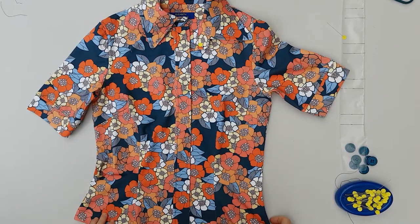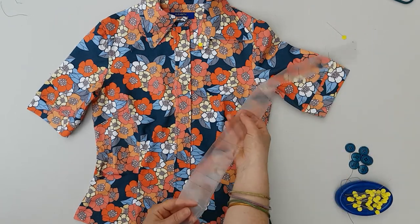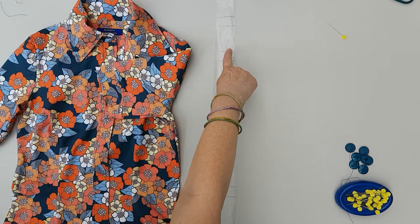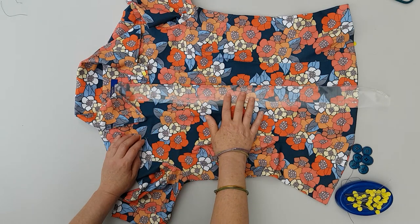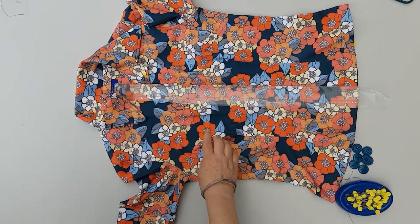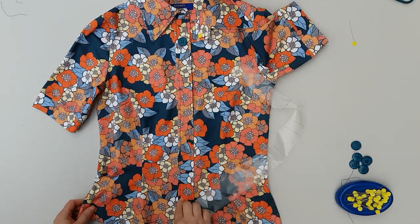For buttonholes I like to use water soluble foil like Avalon because it gives a more three dimensional buttonhole. I cut out a strip of Avalon, mark out the distances between the buttonholes, and then pin the strip on my button stand. Then I just sew over the foil. Once the buttonholes are sewn you can just tear it off, and if there's any residue you can just rinse it off. Once I've done my buttonholes I can open them up and of course sew the buttons on, and then we're done.